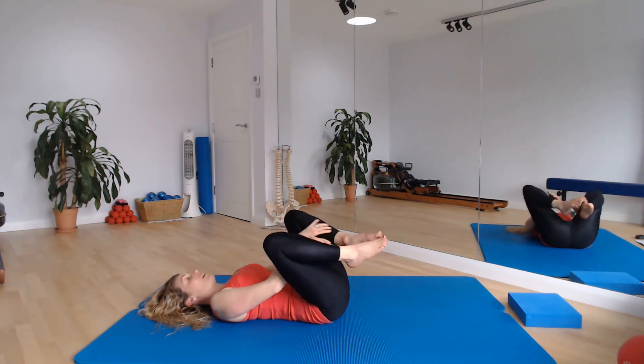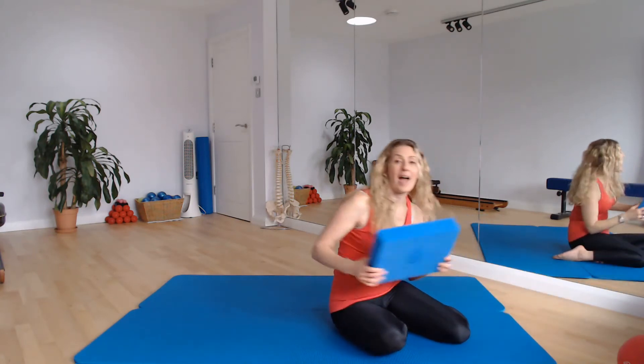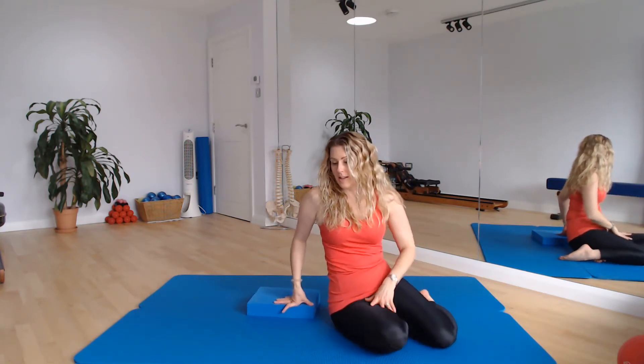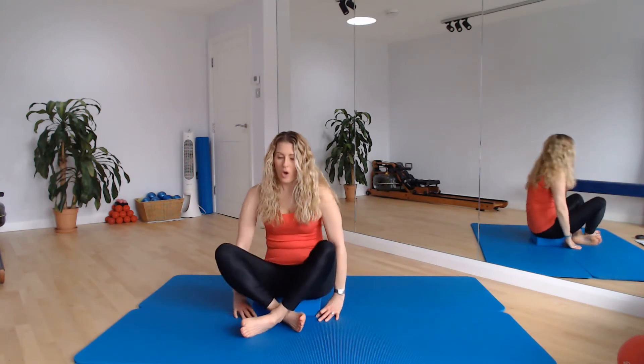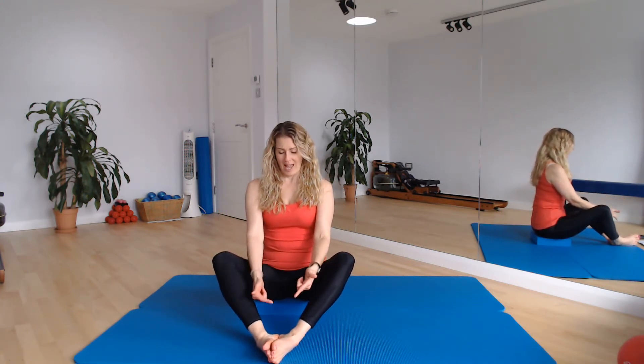When you're ready, release that and bring yourselves up to a seated position. I would recommend if you have a block or a kneeling pad or something that gives you a little bit of height, sitting on that, just so we can get as neutral as possible through the spine. Coming to sit on your block — or on the floor — put the soles of your feet together and lift up as tall as you can through your spine. Push the soles of the feet together and get a sensation of drawing your heels towards your sit bones, getting a little bit more height through the spine. Think about the ribs just tucking back towards the hips very slightly and lengthening through the back of the neck.